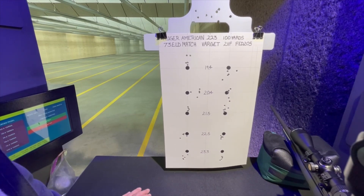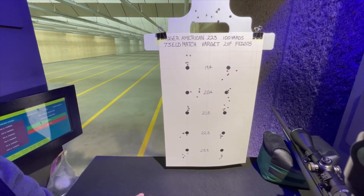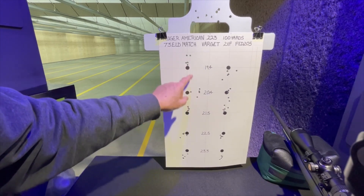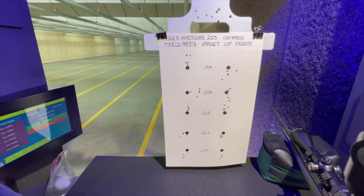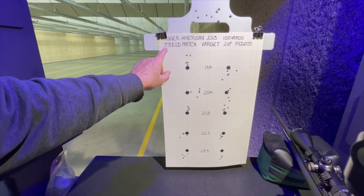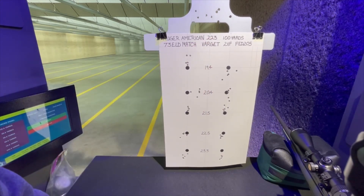I like the Varget powder — it typically performs pretty well. It's just not shooting well at these lighter charge weights, and the scope might have been knocked off. I'm not sure what happened, because I've never had that happen before where I'm aiming here and it shoots down here. Someone suggested from a previous outing that maybe my scope wasn't holding zero, and that may be a possibility. Anyway, I'm going to continue to work with these groups, this powder, and the 73 ELD match bullet with Varget, and see if we can get those tightened up a bit.